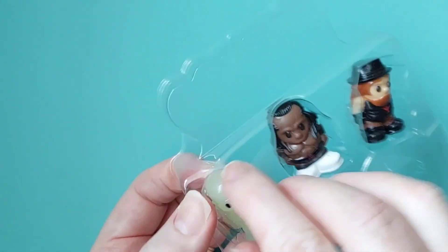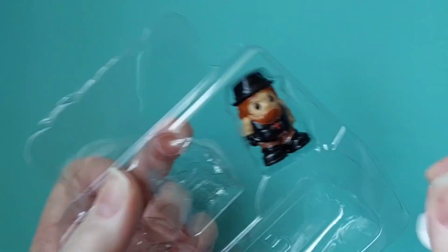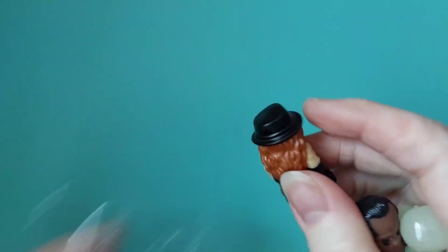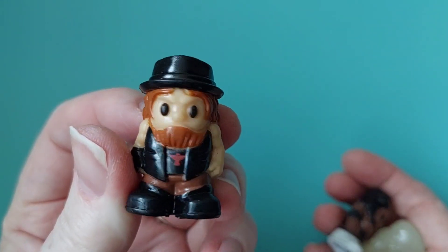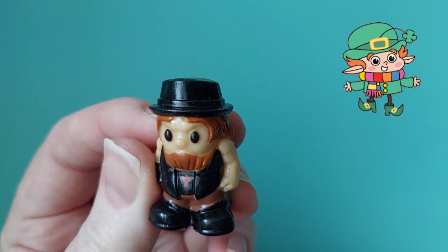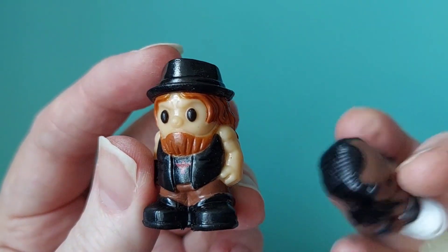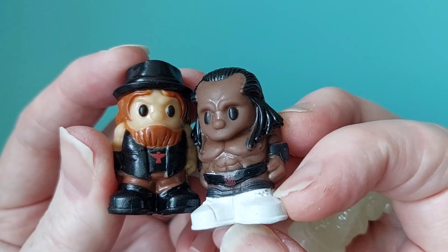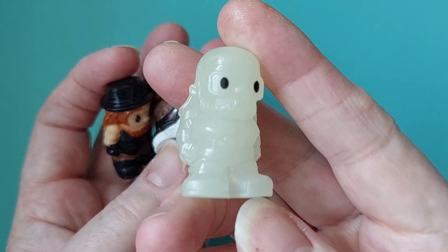Oh wow, check these out! Kind of reminds me of a little leprechaun, just a different color — it's black rather than green. And wow, that's the glow-in-the-dark one.